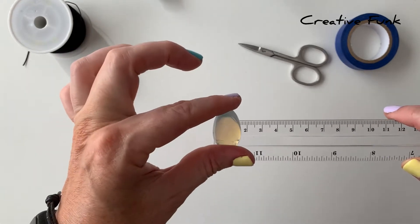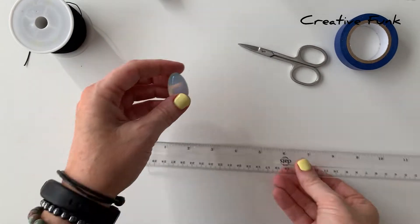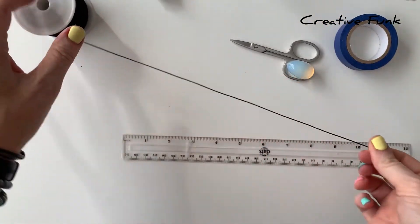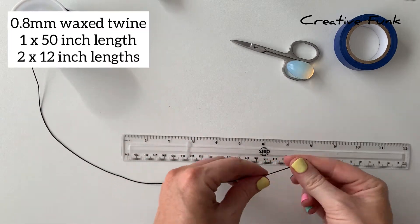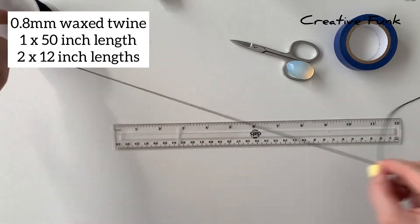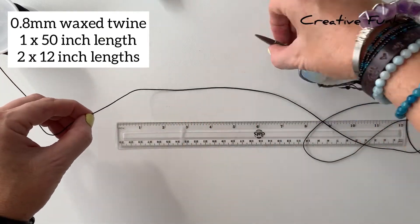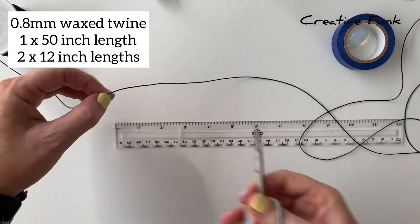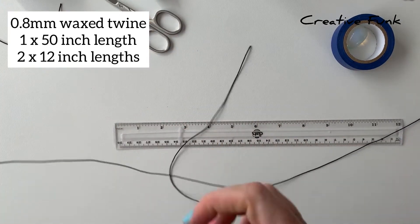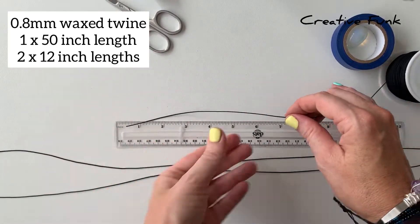The crystal is about three centimeters tall and about two centimeters wide. We start out with our cotton twine - we need one length of 50 inches, so I'll just start out measuring that one out first. Then we need two lengths of 12 inches.